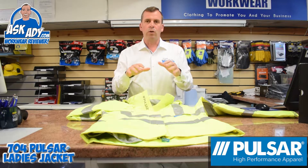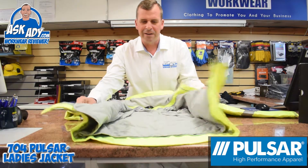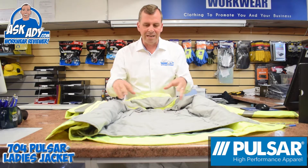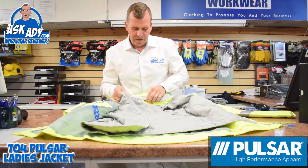This jacket also interacts with a liner — for the purposes of this video I've already put the liner in. It's got a nice thinsulate wadding inside, and that's easily removable or insertable by just a zip that goes all the way around the outside.